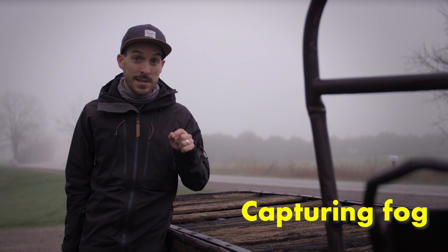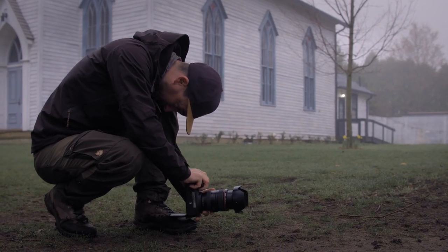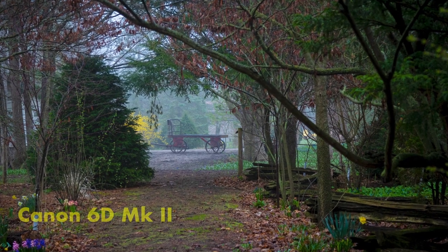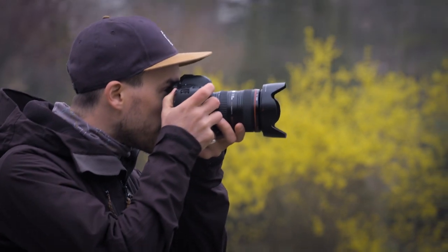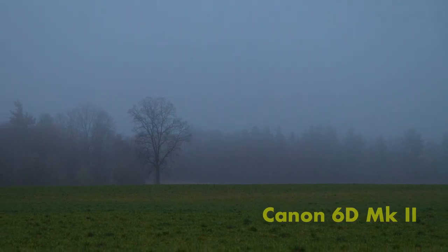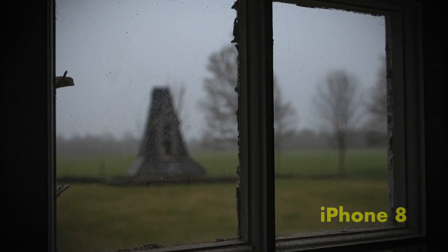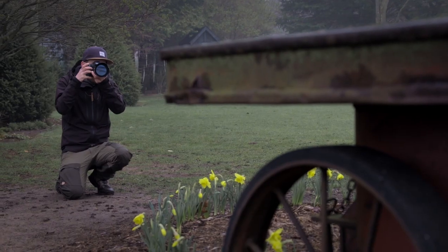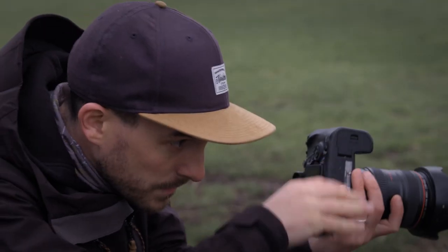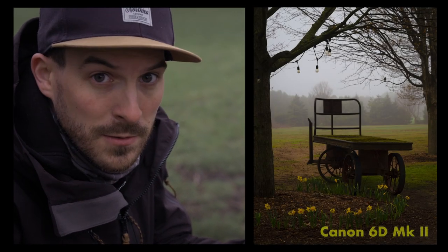When you wake up and you see fog, get out and start shooting because this is an awesome time to get really moody dramatic photos. If you're able to find a little bit of colour in these frames especially, that's really gonna pop. Focusing on subjects that are further away will allow you to have more haze, more fog, more atmosphere in your photos. I really like this old farm equipment here with the yellow flowers and the foggy background. This is a great weather photo.